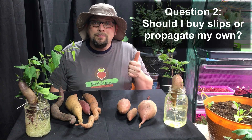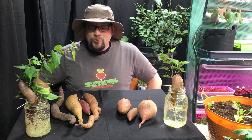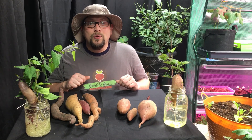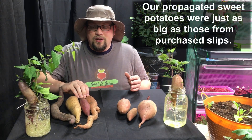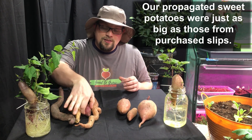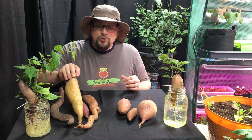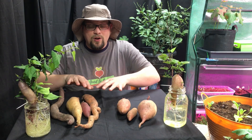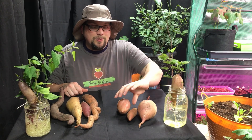Question number two: should I buy slips or propagate my own? Which of these sweet potatoes do you think we propagated from our own slips, and which ones do you think we purchased? In our local area, we found two organic varieties of sweet potato: the Hanna and the Japanese Red sweet potatoes. These were fantastic producers for us this year. And from just a few of those organic sweet potatoes we purchased, we grew a whole bunch of both varieties. The other varieties are from slips we purchased, and the nice thing is that we only have to purchase them once as long as we save a few sweet potatoes.